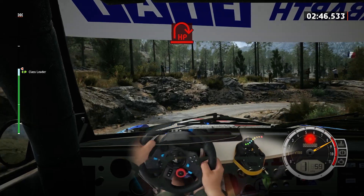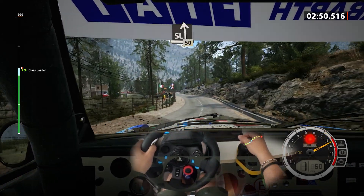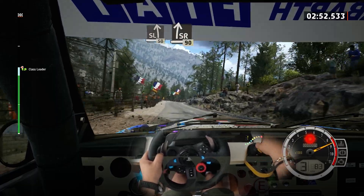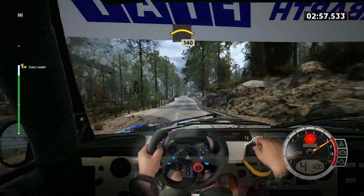30, hairpin right. And slight left. 50, slight right, open to the crest. 90, small crest. 140.